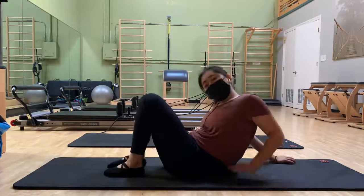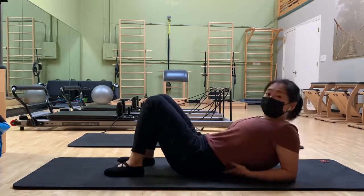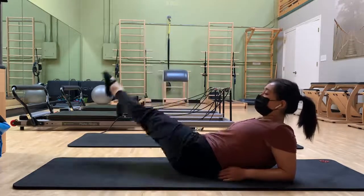If you feel that your hips are feeling really tight, you can also go on your elbows to do this — that circle, right, and this way.